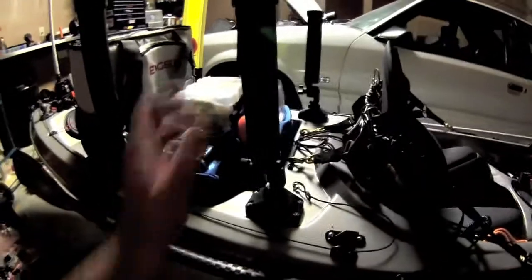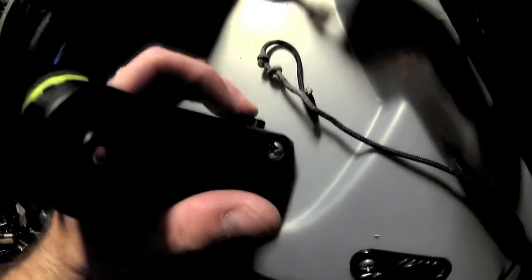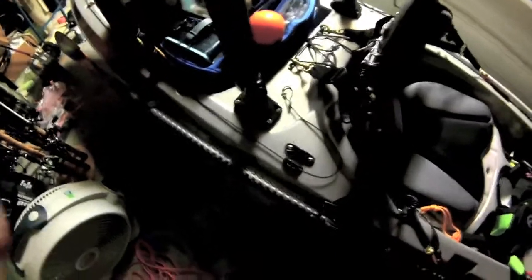For rod holders I like the Scotty Rocket Launchers with locking deck mounts. You press the button and lift up — the rod holder comes right out. Put it back in and it locks. I use Scotty backing plates on these, which I highly recommend to firm up the thin walls of kayaks like the Hurricane Skimmer.